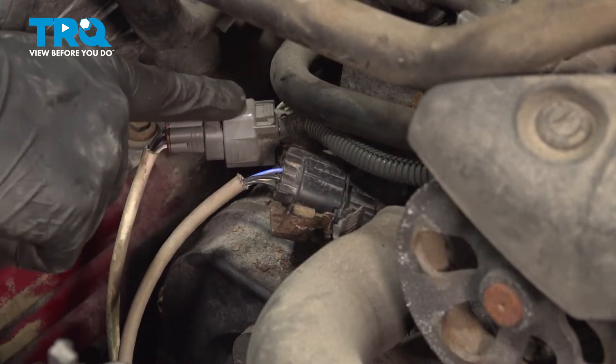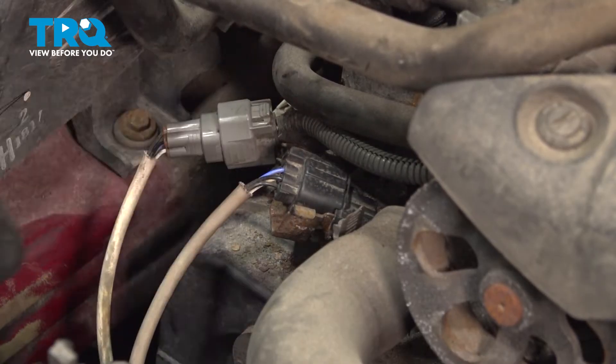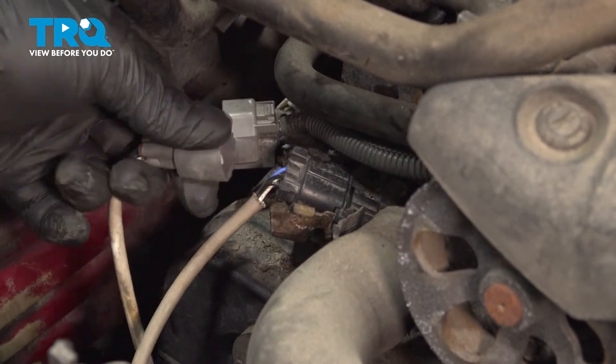This is the downstream O2 sensor connector. Remove the connector for the O2 sensor — push on the top tab and pull straight out. These can be pretty tight, so take your time.